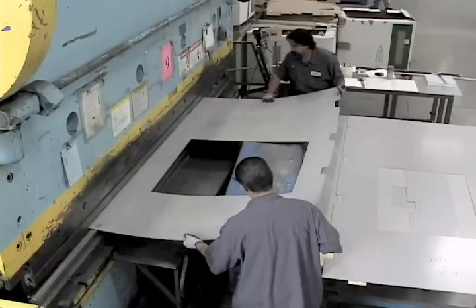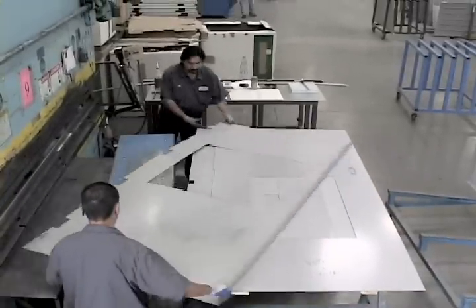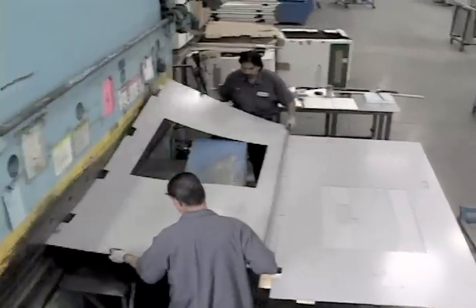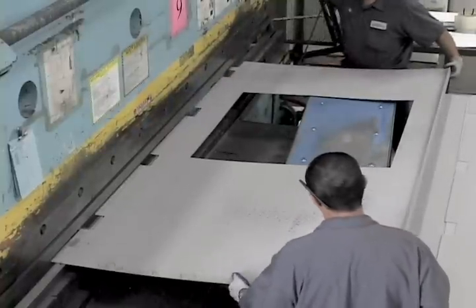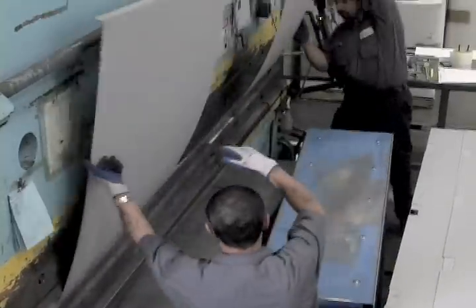Now that the material has been sheared and the holes have been punched, it's time for the door to be formed. This press brake is used to form the edges of the doors. It uses two-stage forming dies and a 300-ton press brake. This assures a very tight, crisp edge to the door.